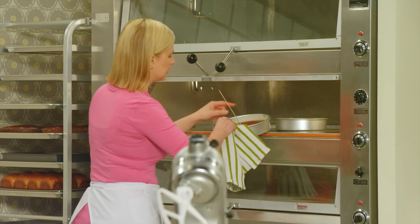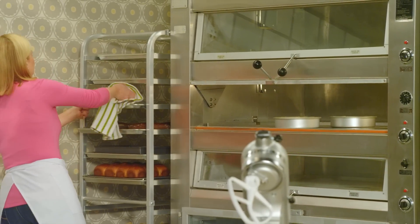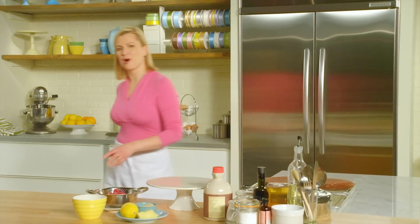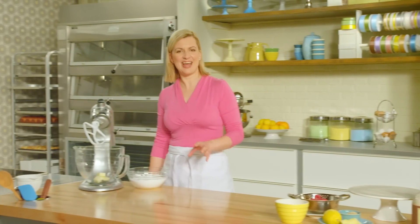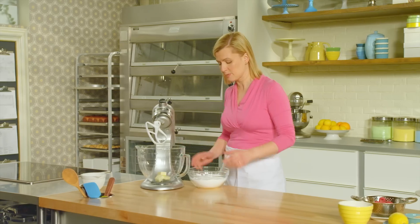Let's give these a quick test — they are done. Here are the cooled cakes. This lemon frosting is a tart, tangy version of a buttercream. I start with a quarter cup of unsalted butter that's been softened.